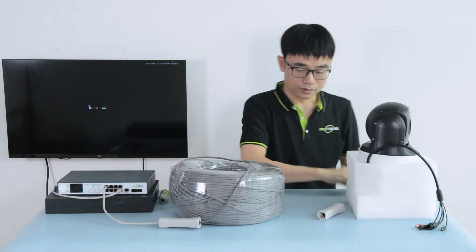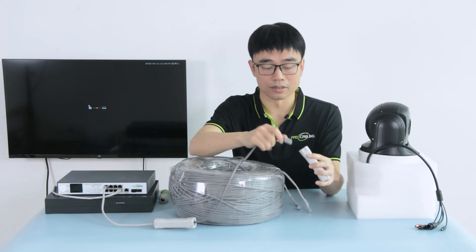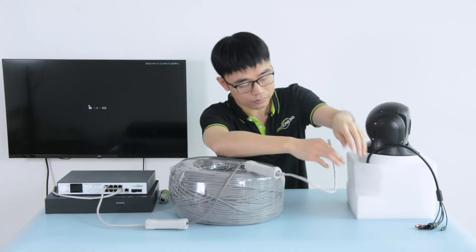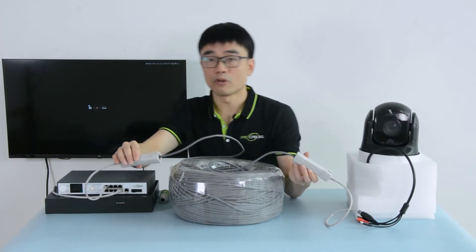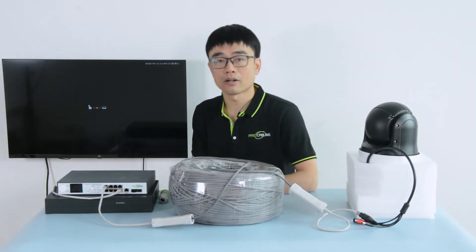And now, from the camera end, we still connect the input to the cable from the long run, and the output goes to the camera. Eventually, both inputs will face together. You can see the camera is moving, which means it's getting power.